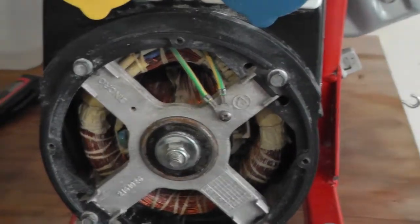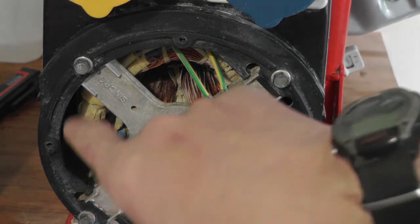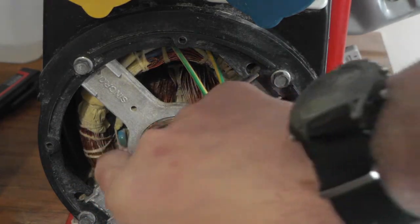I'll just have a look at the state of the windings on the coil — on the stator and on the rotor. They don't look too bad.